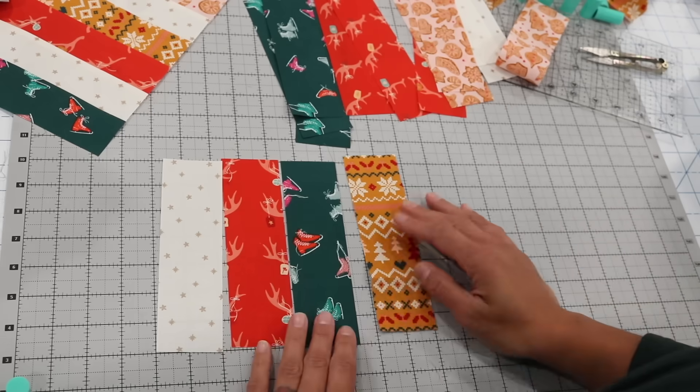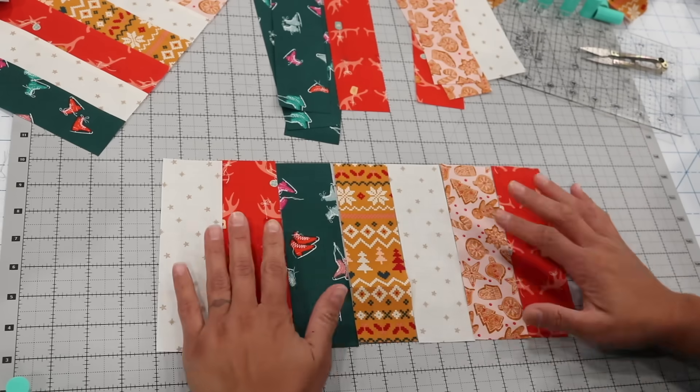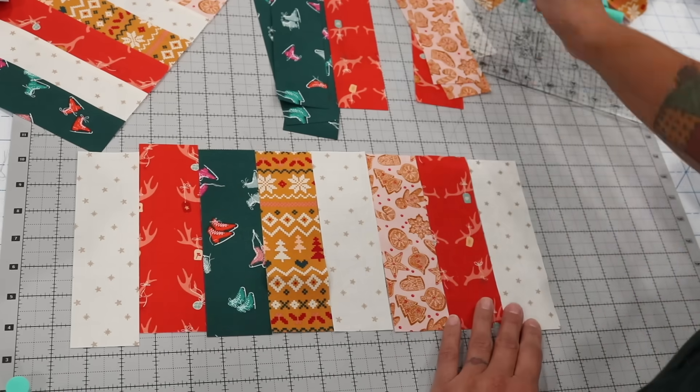Go ahead and make the second panel, again made up of nine strips put together, and try to sew that perfect scant quarter of an inch seam allowance to make sure your panel measures fourteen inches long.